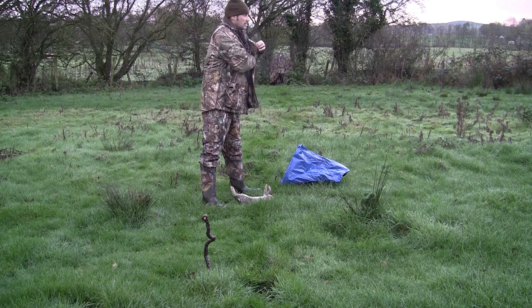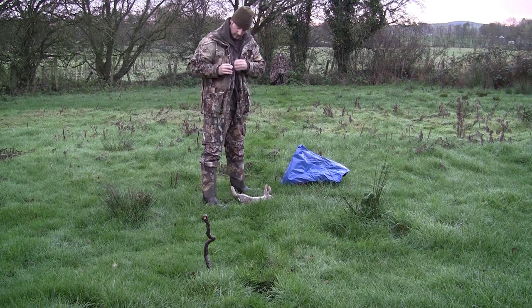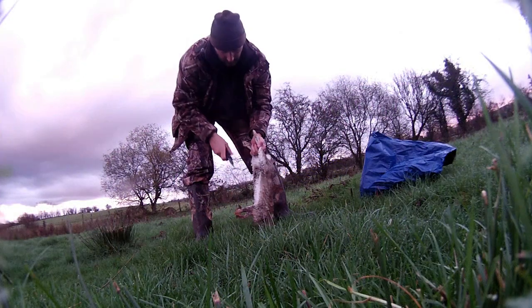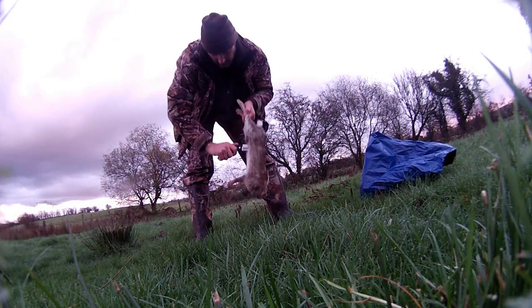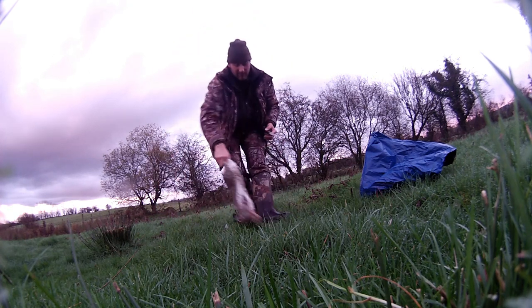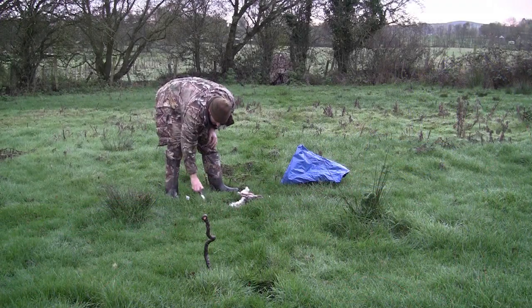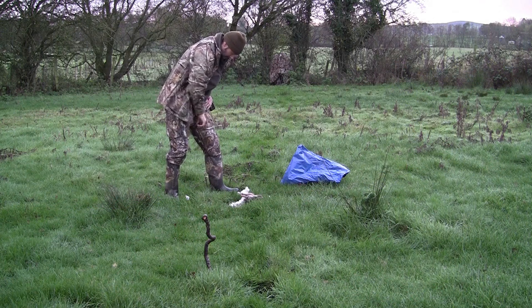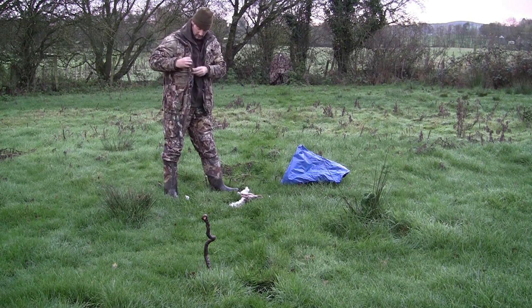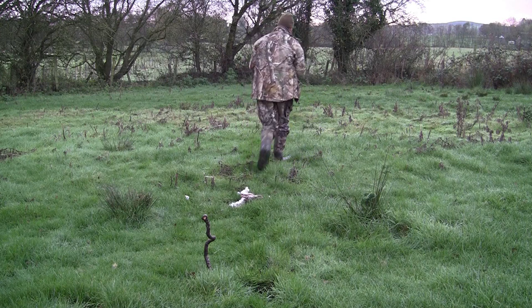As usual, my bait is a dead rabbit, just split open and set out looking as if something killed it during the night and left it lying. I'm hoping the bait itself is good enough to attract the magpies, so I head back to the hide.